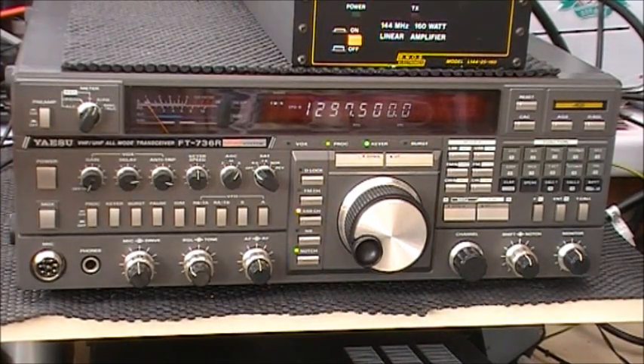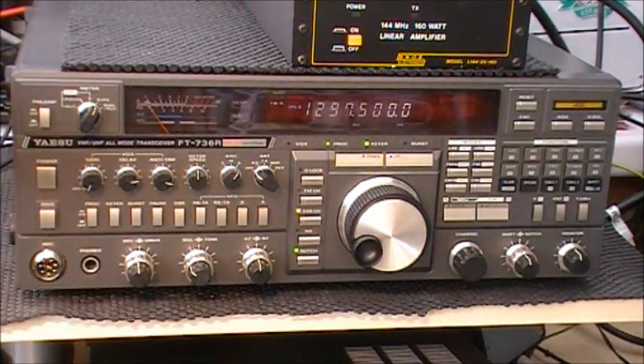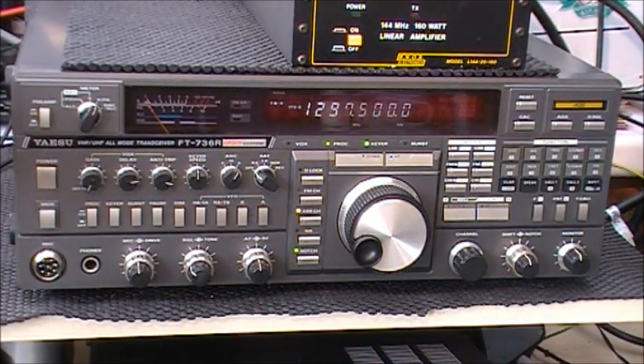Hi everyone. This is a quick video of a recent arrival here at the shack. It's a Yaesu FT736R, which I managed to pick up from a friend of a Trowbridge and District Amateur Radio Club member. This is the fully loaded version with 6m, 2m, 70cm and 23cm bands on board, and currently listening to 1297.500.